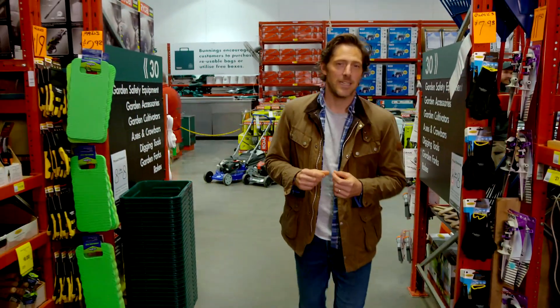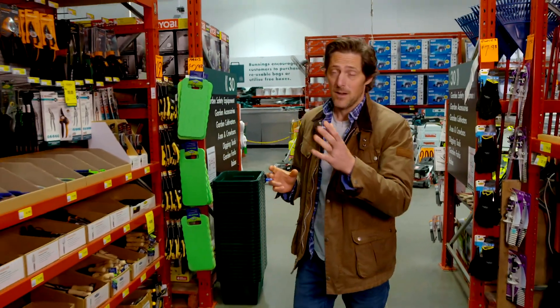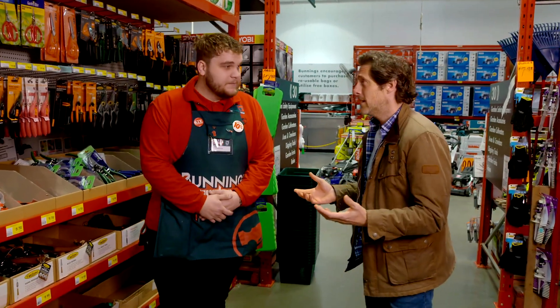I am looking at everything that cuts in the garden, and that is a pretty long list. So I am going to ask Jake to help me cut through the confusion. Can you help me? Absolutely.